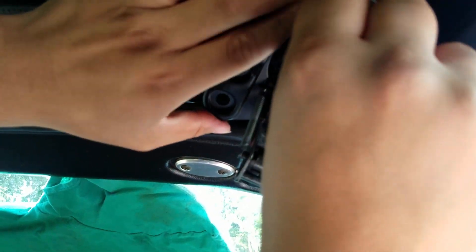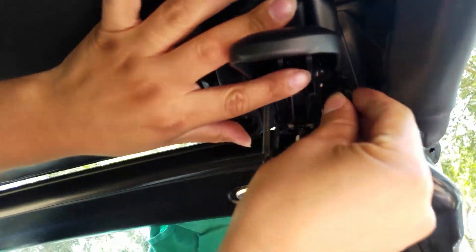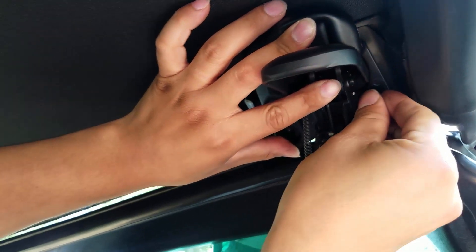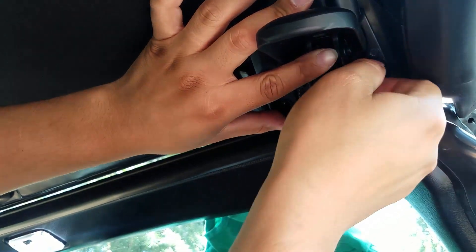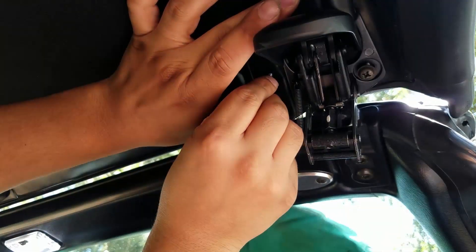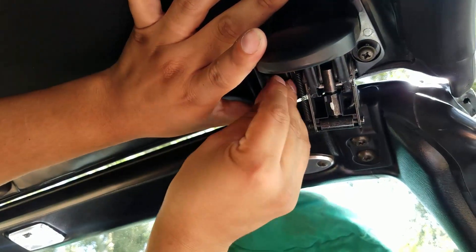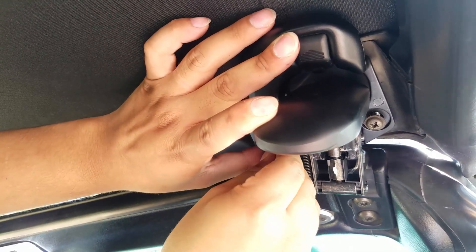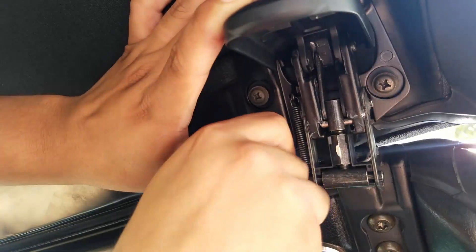Oops, upside down. Sorry if this one's taking me a little longer — I'm doing it from the driver's side while my wife films on the passenger side, so we're both angled all weird.